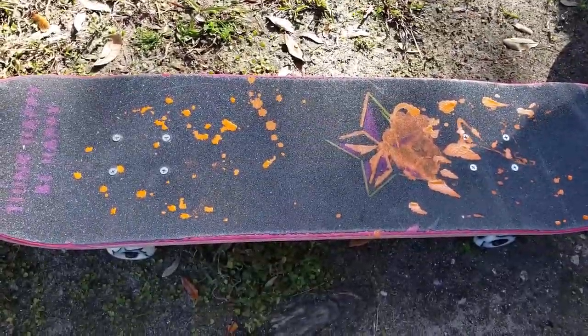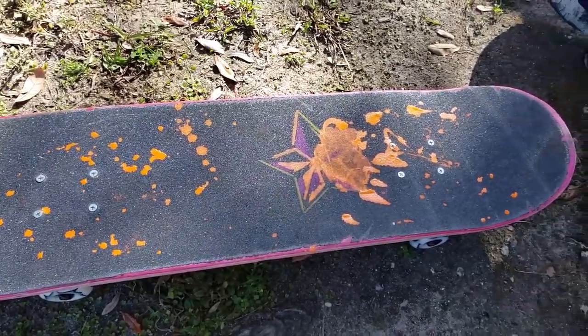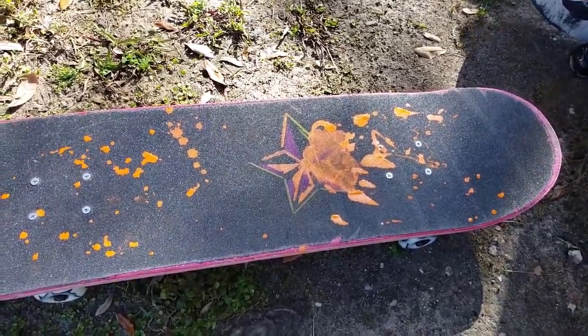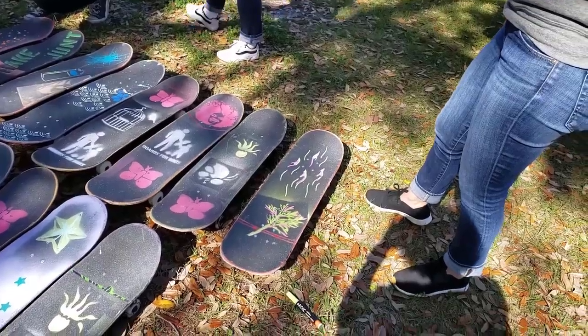Paint pen exploded and I got orange paint all over me. But I did decorate the board, and tried to turn that explosion into something. Skateboard one down.